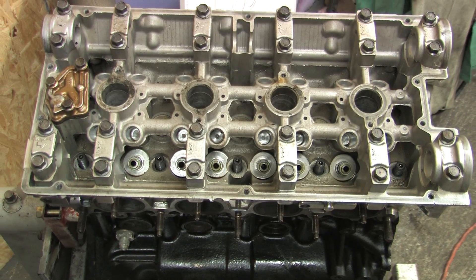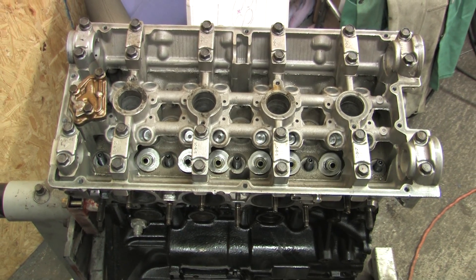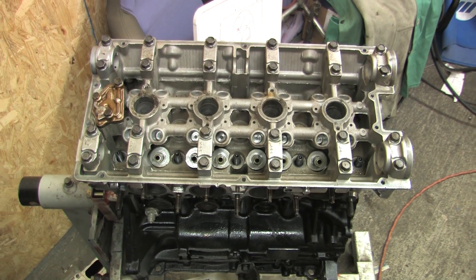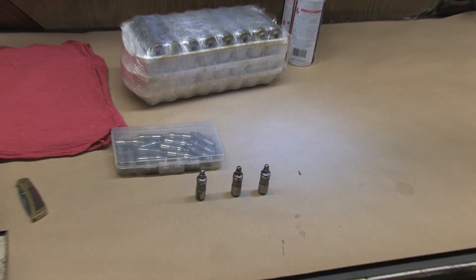Oiling problems with HLAs reduces valve lift and therefore air flow traveling through the cylinder head, not to mention a loud rattling noise coming from the camshafts because the gap between the rockers and camshaft lobes increases. So if you've ever experienced valve train noise, this video is for you.